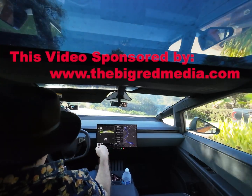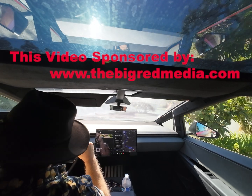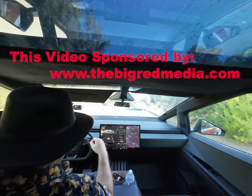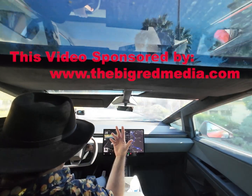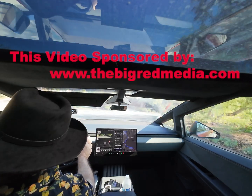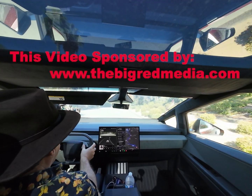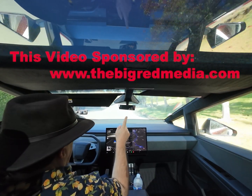Thanks for joining me and welcome back for another Tesla testing. I'm starting — I love this car actually, it's one of the few cars I really like. Right now I've got the Autopilot Supervised, so we're going to try that. The way it works, you put your address in and all you've got to do is press this button and hold it.